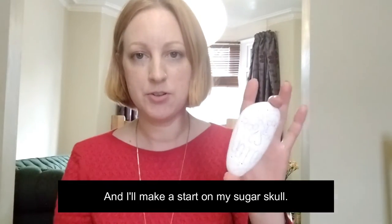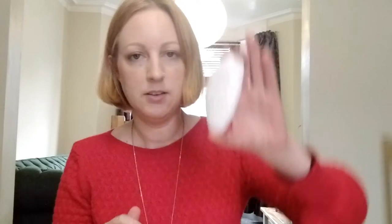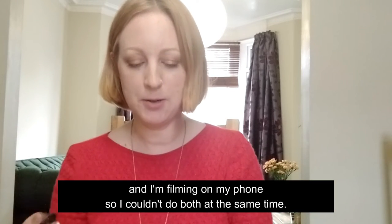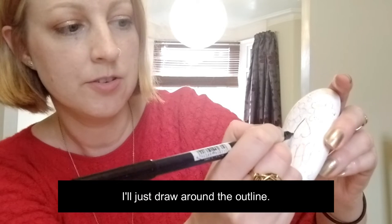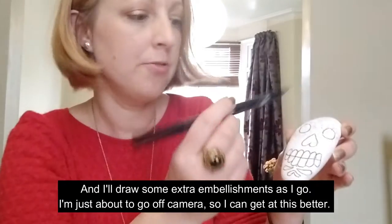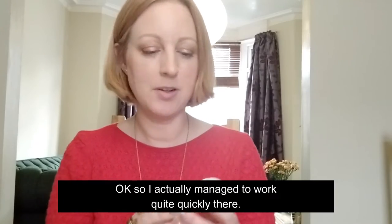I'll make a start on my sugar skull. I did cheat a little bit by beginning before I came on camera, just drawing a pencil outline. The reason I started off-camera is because the reference photo I was using is on my phone and I'm filming on my phone, so I couldn't do both at the same time. I'll see if I can show you - and then just draw around the outline - and I'll draw some extra embellishments as I go.